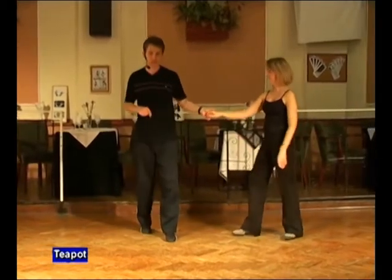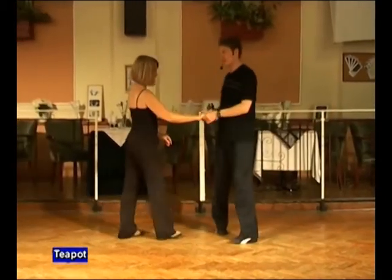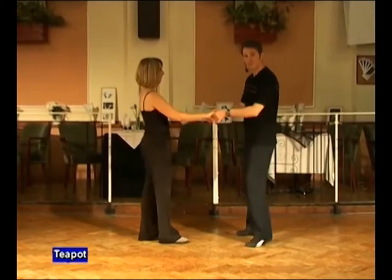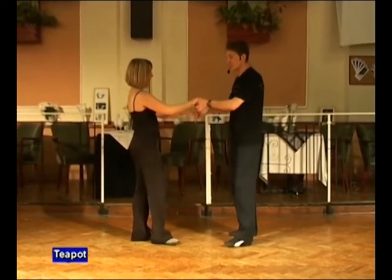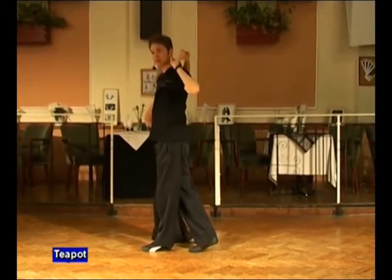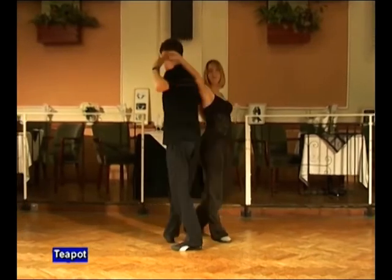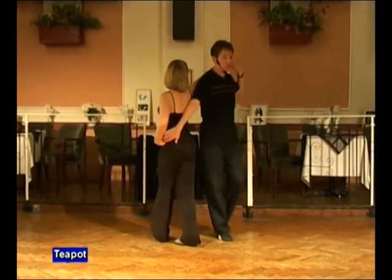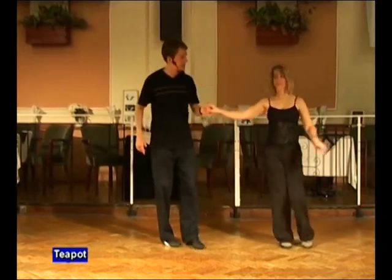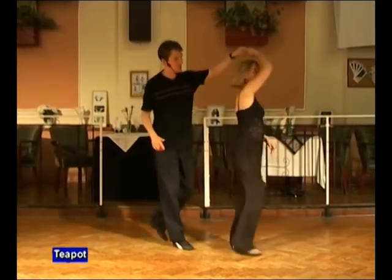We'll do that again from the other side. Man's left, lady's right. Semicircle and back to two hands. Turning the lady with the left as we step in with the lady on the right-hand side. Right hand goes to the lady's hip, left hand down onto the shoulder. Everybody walks for one and for two. Push the lady across behind. Pull down and face. Return and back.